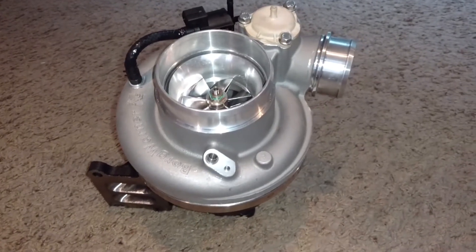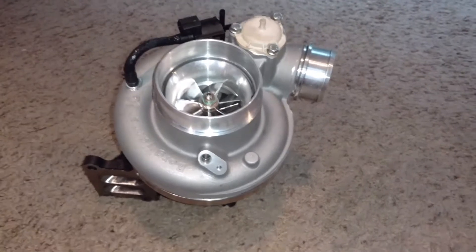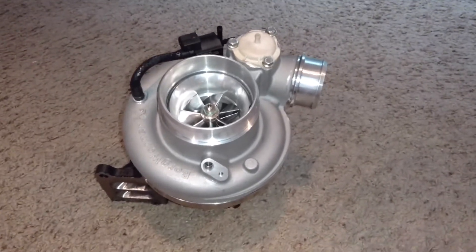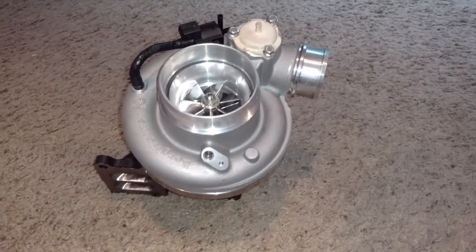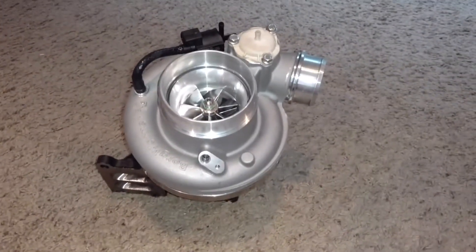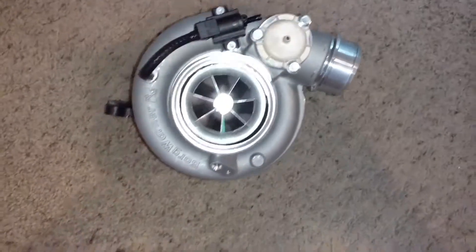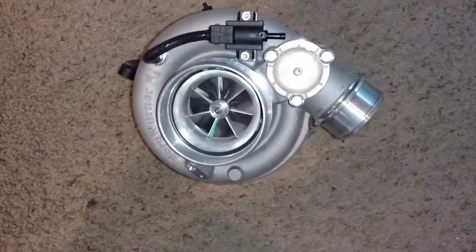I'm actually not even sure how to shoot this right now, because for anyone who's been following this — this turbo and this design has taken one year for completion. One year. Let's start off with what we have, because it's something very fucking special.